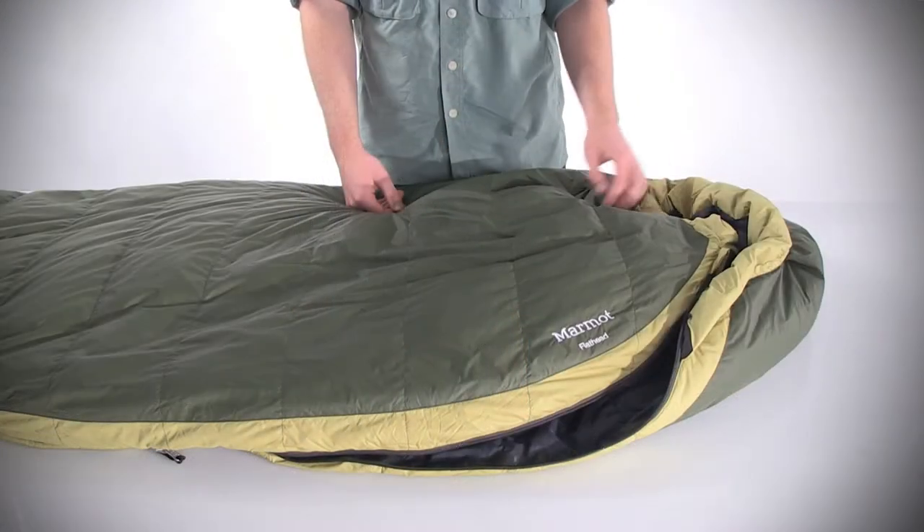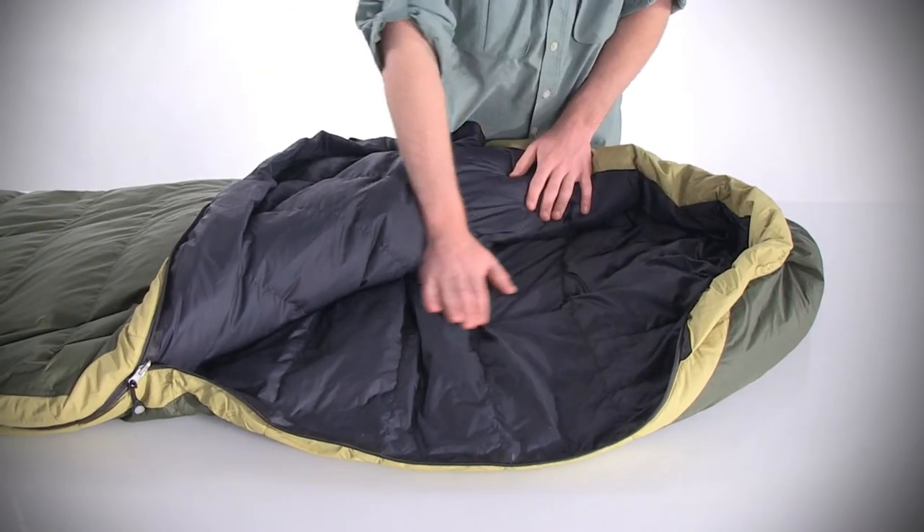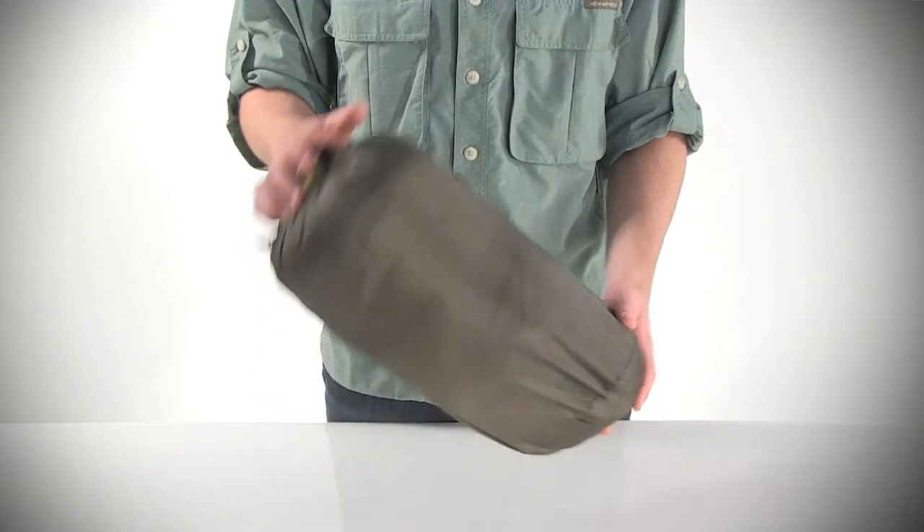Hey guys, I'm Mason from Sierra Trading Post and this is the Marmot 20 degree Flathead sleeping bag. Thanks to the lofty and highly compressible 600 fill power goose down insulation, Marmot's Flathead sleeping bag packs down small and weighs less than three pounds, which makes it perfect for your backcountry adventures.